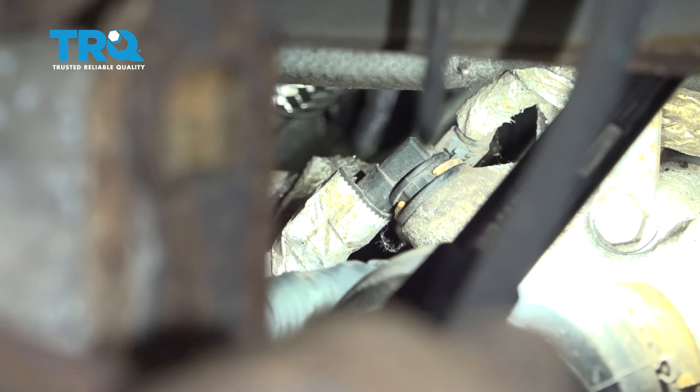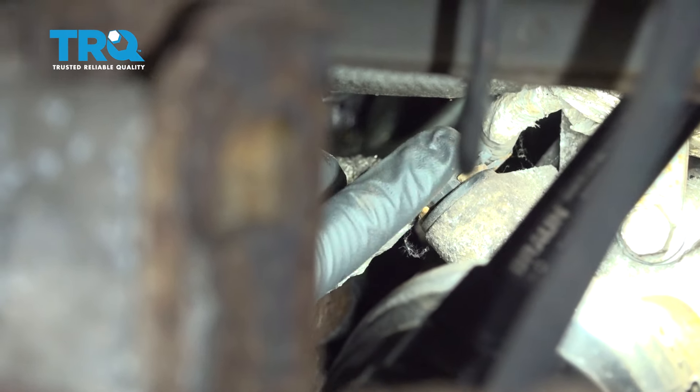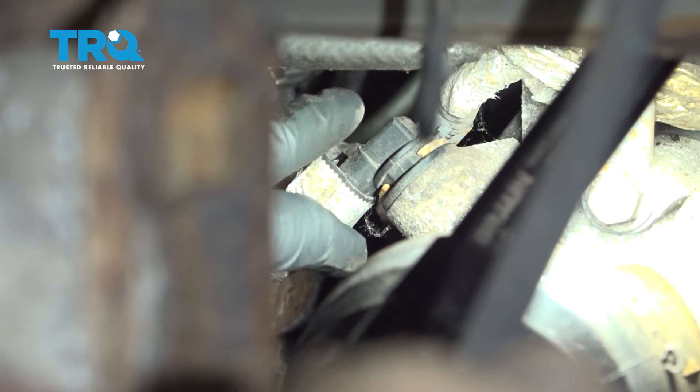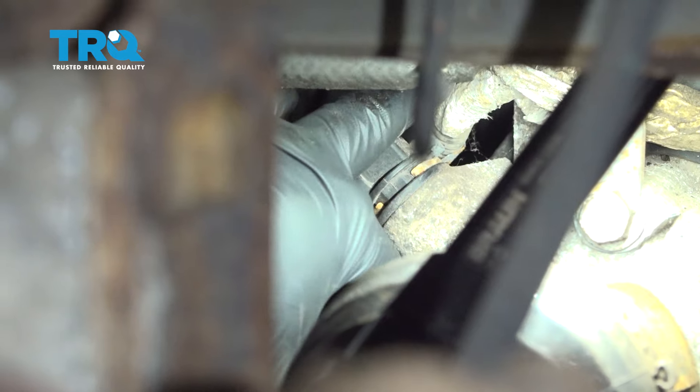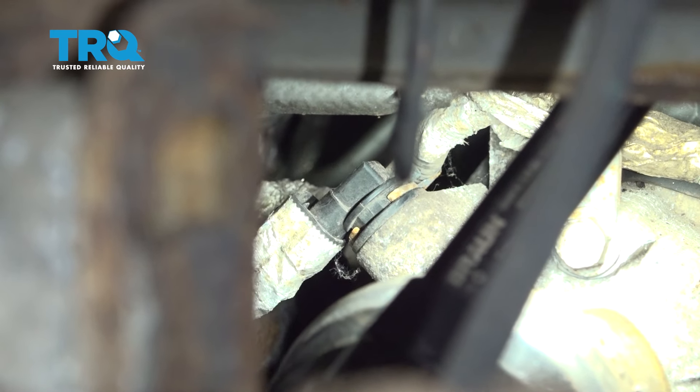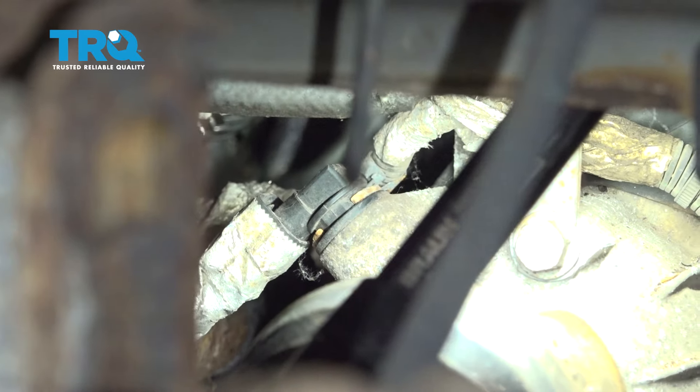On the passenger side, if you follow the CV axle inward, we're going to find our vehicle speed sensor right here. And on the other side of it, there's going to be a retainer clip from another wiring harness that is kind of in conjunction with that. So let's go ahead and take a look.